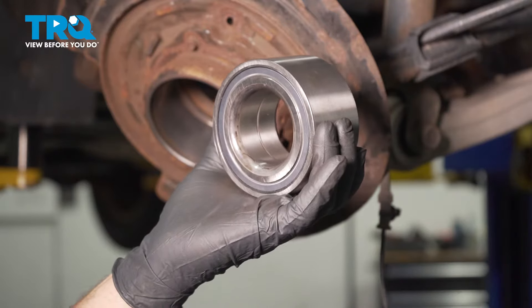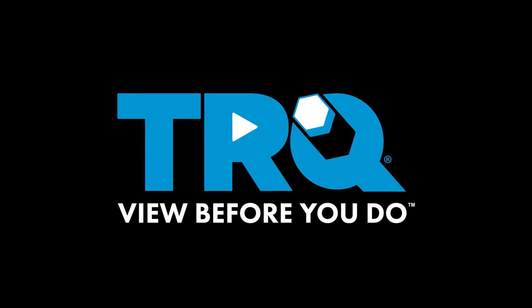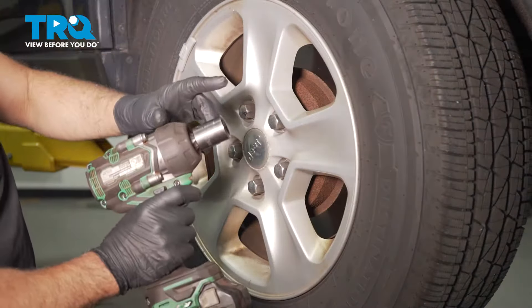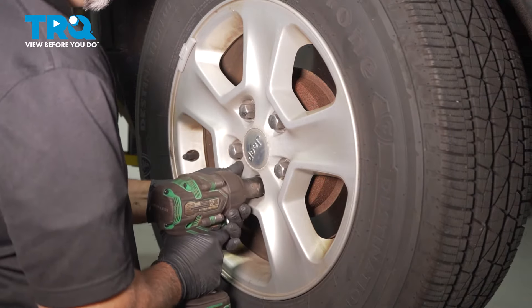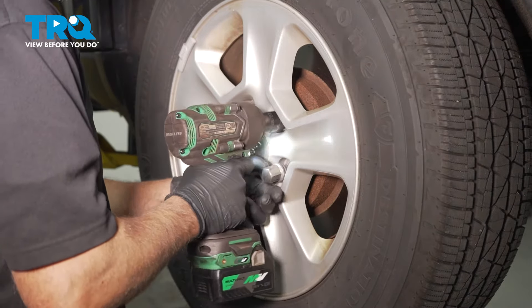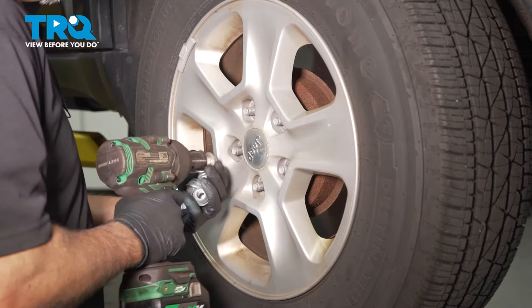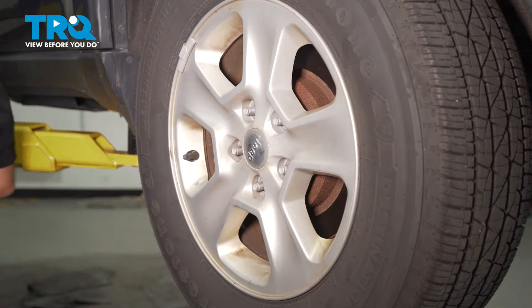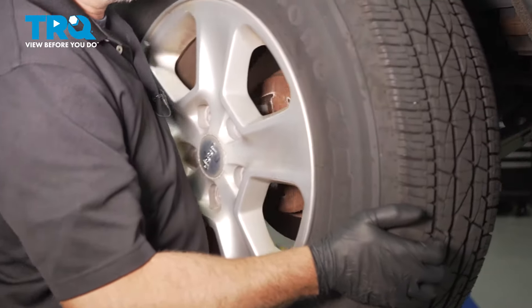In this video, I'm going to show you how to replace the rear wheel bearing in this Jeep Grand Cherokee. Remove the wheel using a 22-millimeter socket and take the lug nuts off. Pull the wheel off.